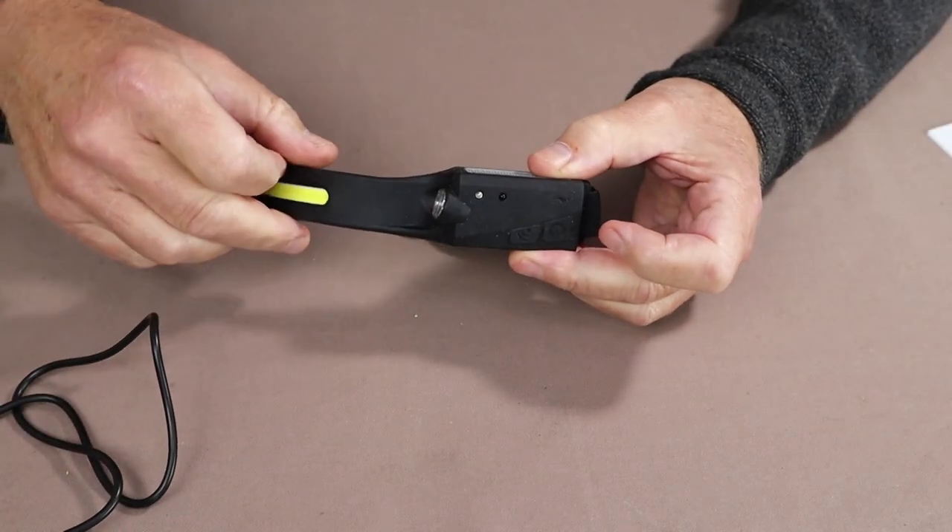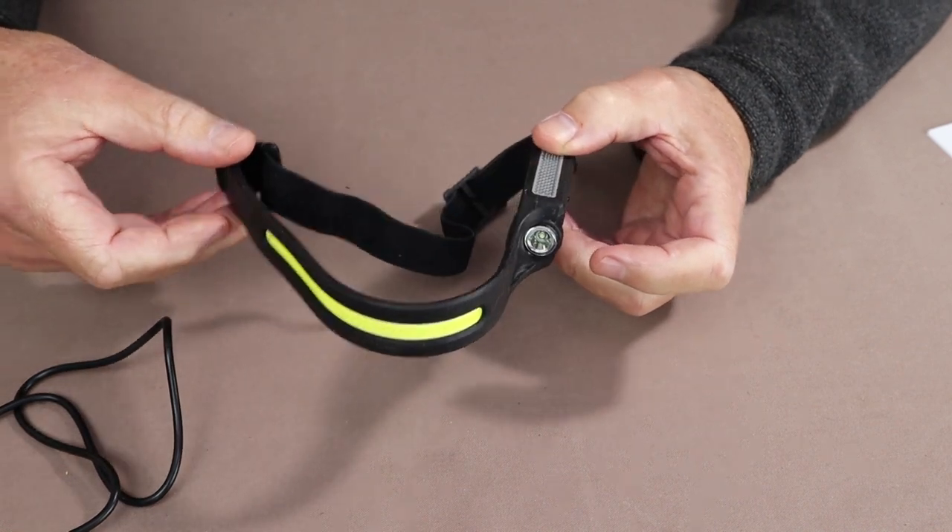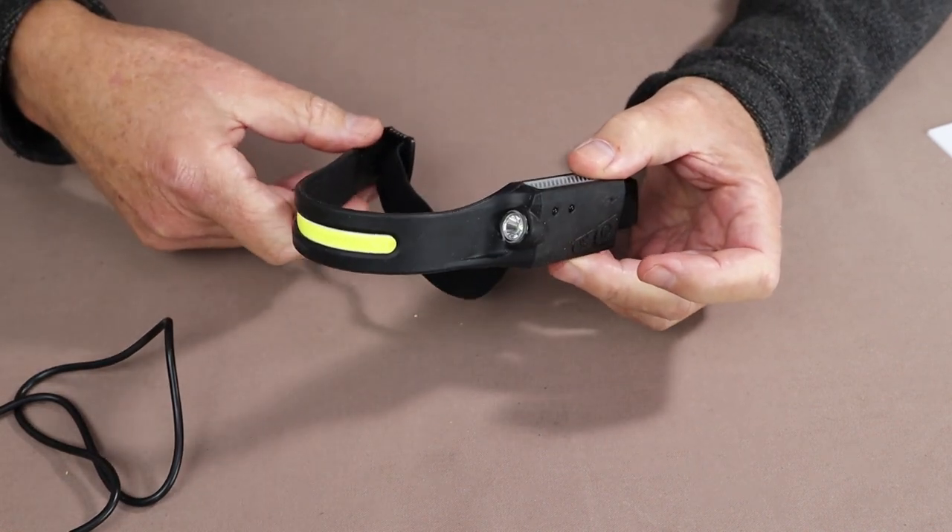What we'll do now is take you down to the tabletop. I'll give you the specifications, the modes of operation, and the other features for both the headlamp and the camping lantern. I'll then take them out to the woods and show them in operation, then come back and talk about my thoughts before we close out.